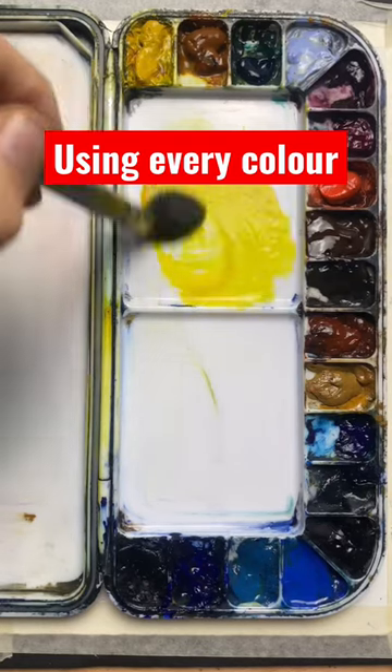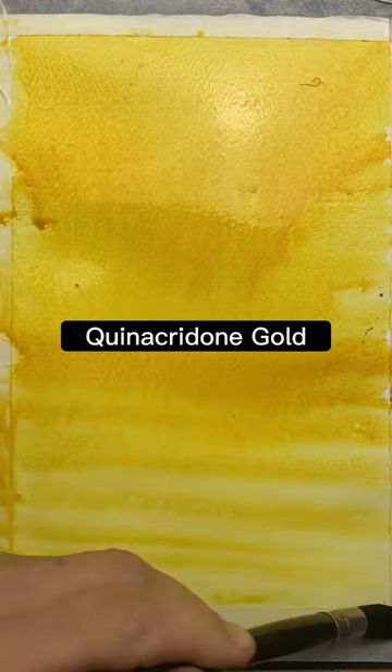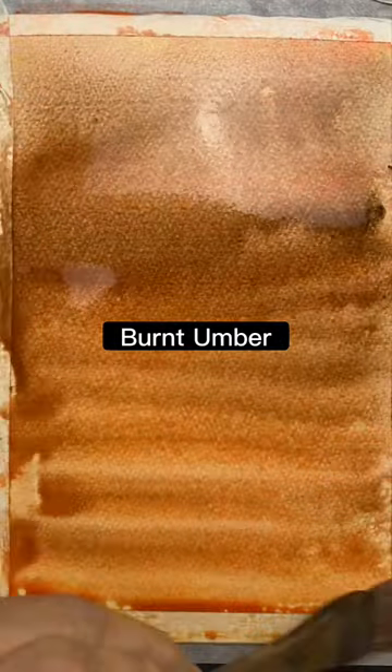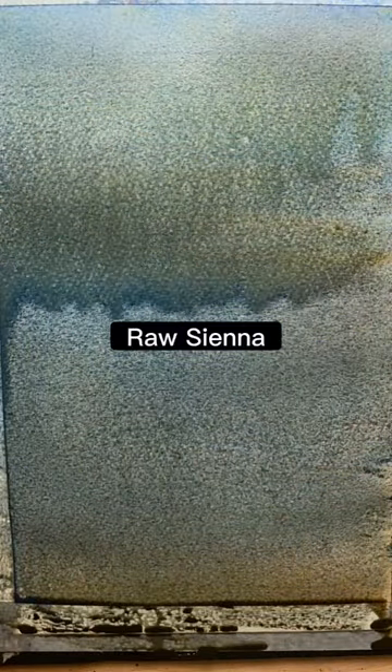I'm going to use every color in my palette to create a wash. This is an exercise I got from a Robert Wade book, and it's to prove that no matter how many colors you use, you can't create mud as long as you keep your paper and your washes nice and wet.